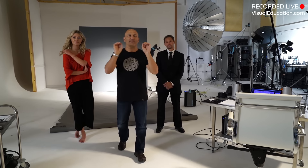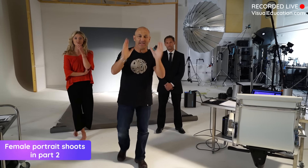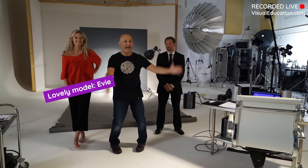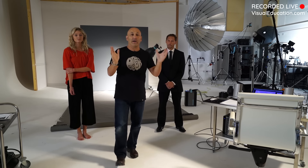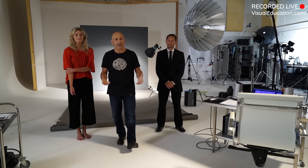Welcome to this male and female portrait and beauty lighting session. I've got my lovely models Evie and Dave tonight. I'm going to show you a number of different lighting scenarios for male and female, with a few little tips thrown in. As usual we'll have our live Q&A feature so you can ask me questions as I'm working along.